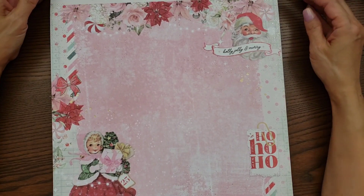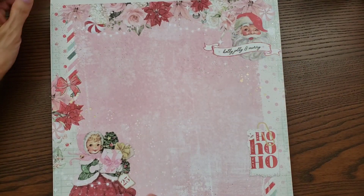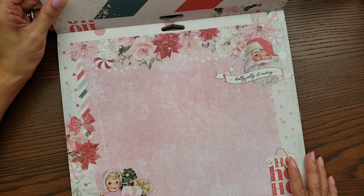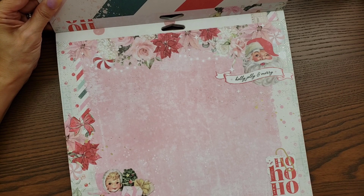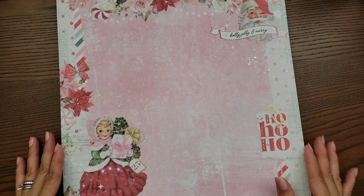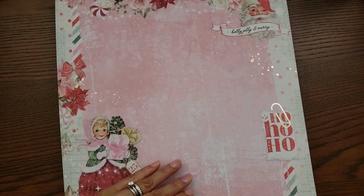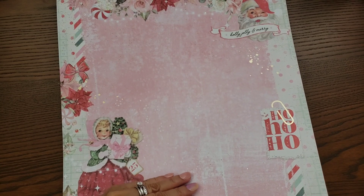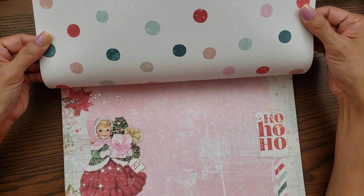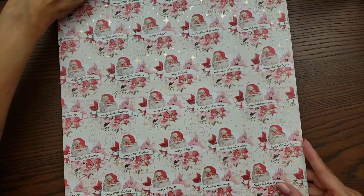This one here is so pretty — 'Holly Jolly' and 'A Merry' it says — and look how pretty, I love the candy canes! If you guys followed me last year, I did my candy cane tree and I was obsessed with candy cane ornaments, so this year is no different. Look how cute that little girl is. It's a nice 12 by 12 — you can do your layouts on this — and again the gold foiling, just little specks of it. And then you have polka dots on the other side.